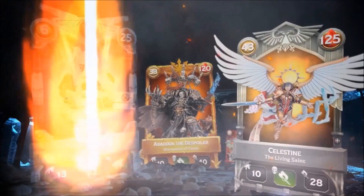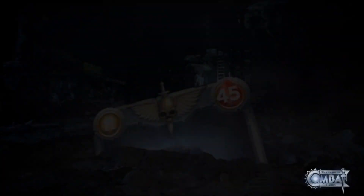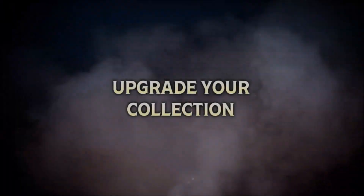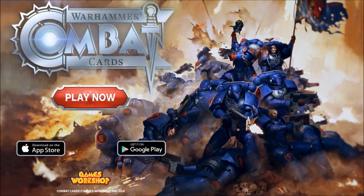Striker Scorpion 82 is now sponsored by Warhammer Combat Cards, a card battle game featuring your favourite Citadel miniatures from the 40k universe. Free to download and play — the link is in the video description below or on the channel homepage. By using the unique link it helps support the channel. Thanks and enjoy the game.